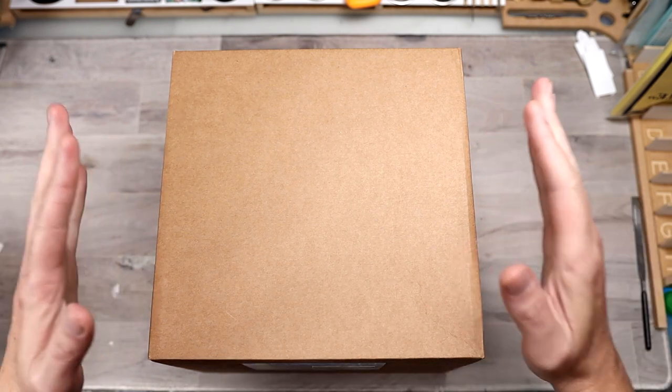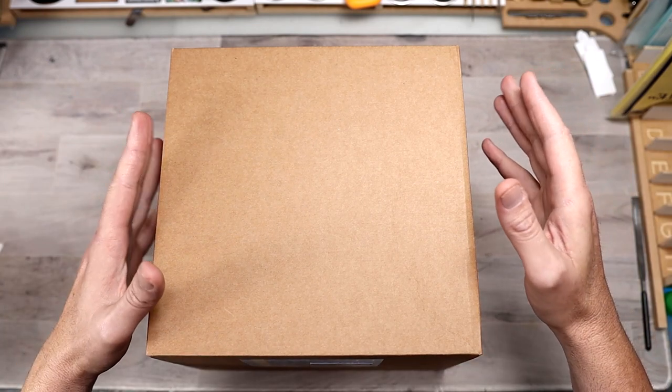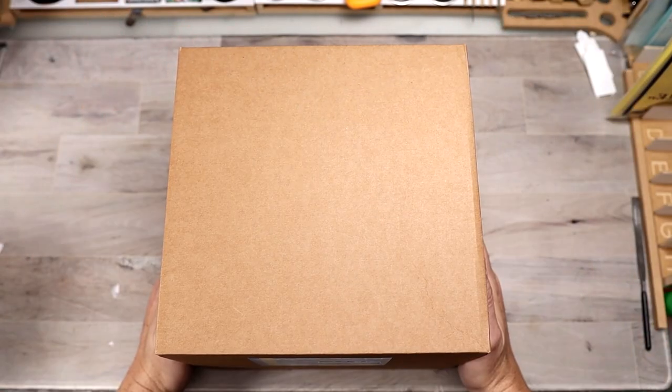Hello boys and girls and welcome to another unboxing, this one featuring a kit that I picked up from GK Model Online Shop. As with all my videos, there will be a link down in the description to be able to pick this up. In today's video,